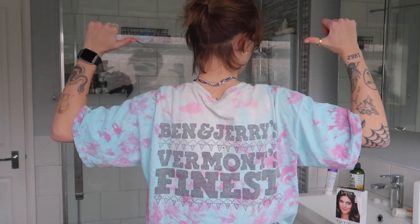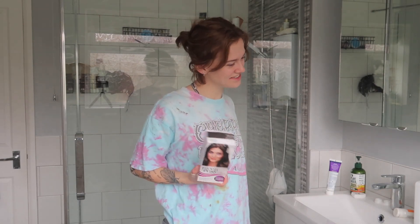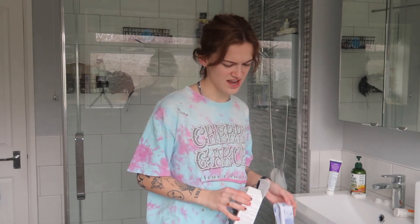This is my hair dyeing t-shirt. I don't know if you can tell, but I dye my hair in it — hence the hair dyeing t-shirt. Anyway, let's get right into it. Nice and easy. Because honestly, I am not going to read any of the instructions.